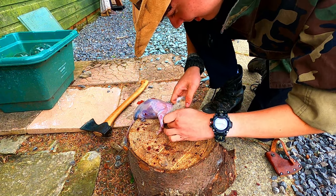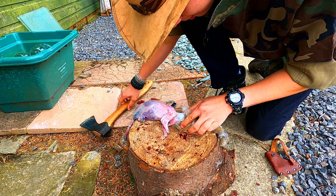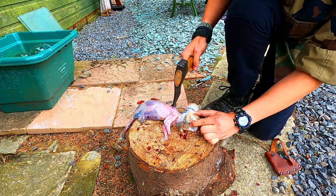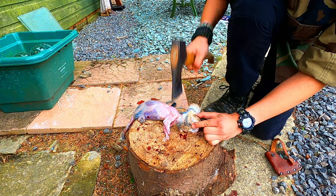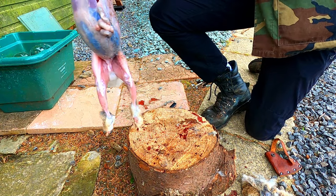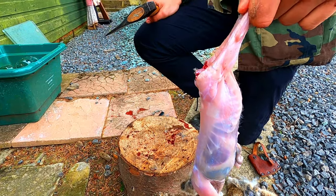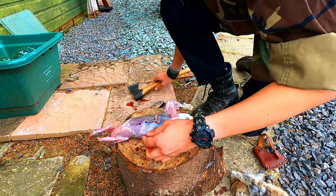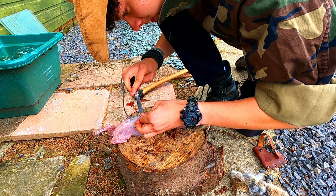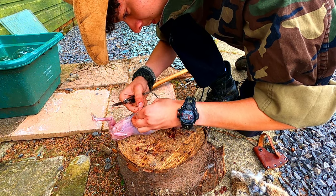I'm nearly there now, all I need to do is pop one more leg out. Getting off the back is easy - you can just pull it off, see, it's just like a vest. I'm gonna do the same as I did on the legs - I'm gonna crack it and I'm gonna chop. Here you've got a little rabbit being skinned and now for the interesting part.